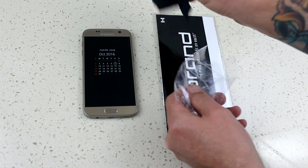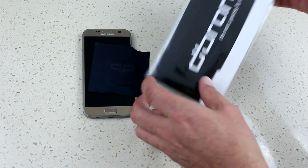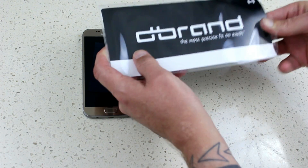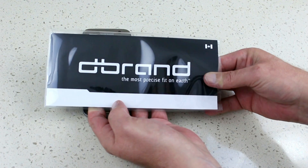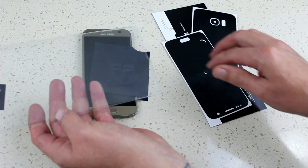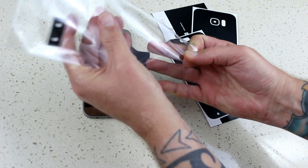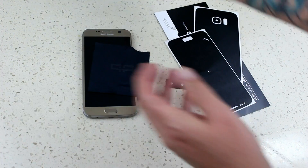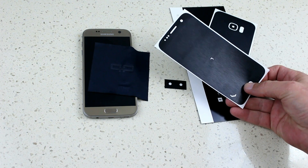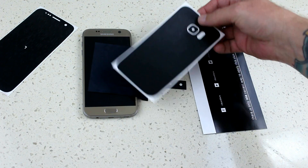First, let's have a look at what comes in the package. It's nice and simple — fits in your letterbox. You get a microfiber cleaning cloth, and the dbrand skin itself comes in a plastic envelope with a nice sticker. You get three camera cutouts, your front dbrand skin, and on the other side your rear dbrand skin, along with a placard that tells you all about dbrand.